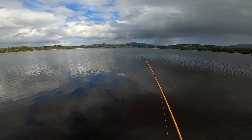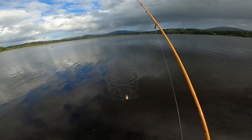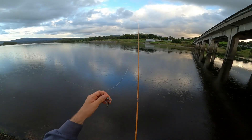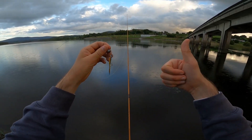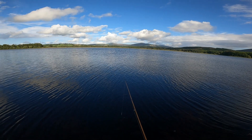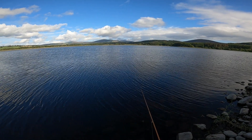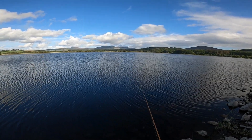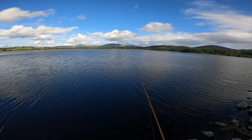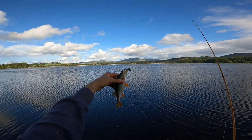Oh, finally guys — finally I got a bite, I can't believe this! Come here. There he is guys. This is Makeshift Lures and I approve this jig. Oh, there's a perch guys — that's a second one! Look at that. Look at this bad boy!